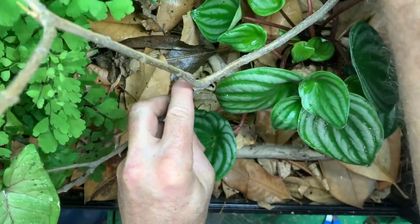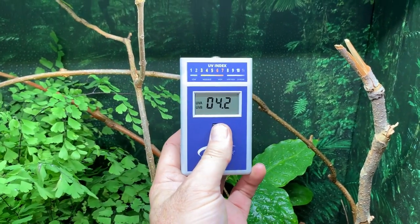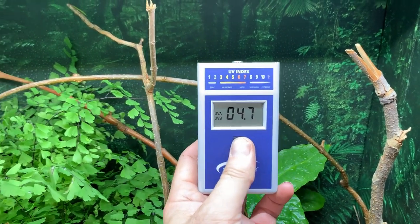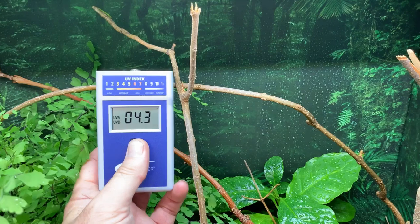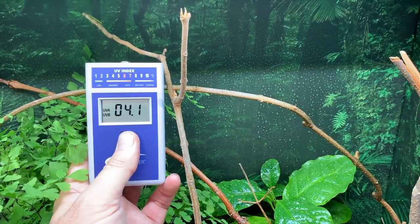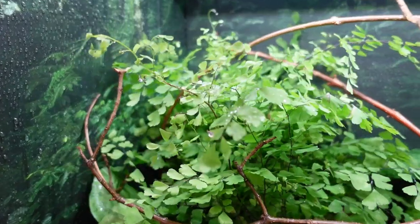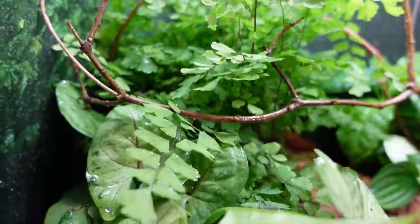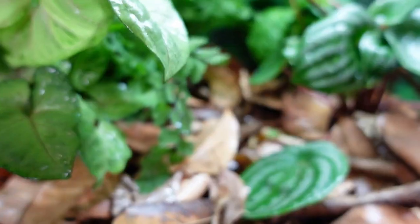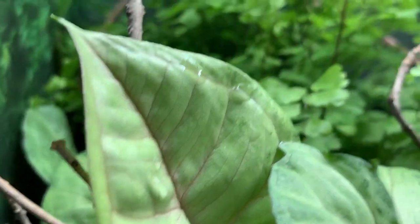Once the branches are in, I'm going to check my UV index using a UV index meter — the Solar Meter 6.5. I'll make sure that the UVB exposure at the basking branch is right around UV index 3. Ideally, I want the top of the cage to be at UV index 6, so higher UVB levels aren't coming into the cage. This is a new UVB bulb, so expect the levels to be much higher during the first hundred hours. Do UVB checks every couple of days over the first month and adjust the distance between the basking branch and the UVB bulb to dial in the UV index you're looking for.